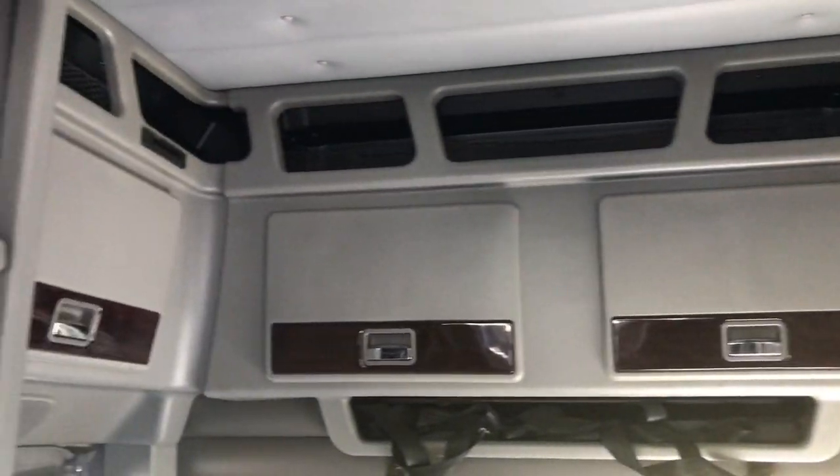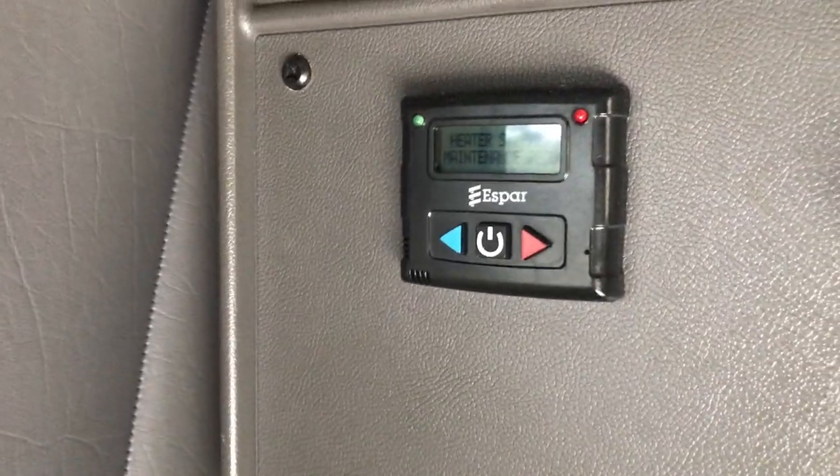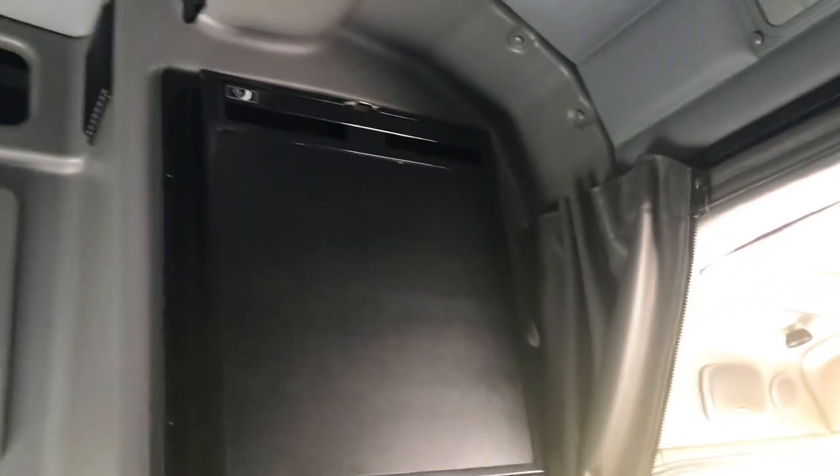Swing-away armrest on both seats. It's a single bunk with all the cabinets, refrigerator, workstation. This bar heater — I didn't see that. It's a nice little add.